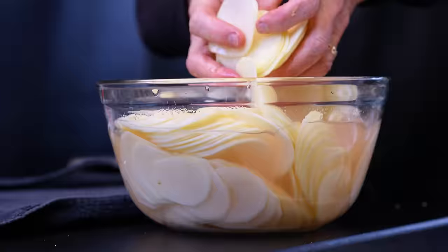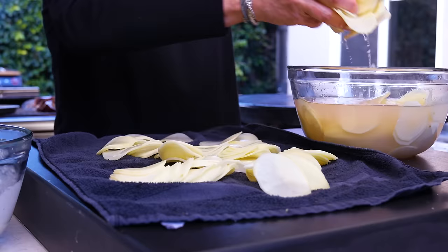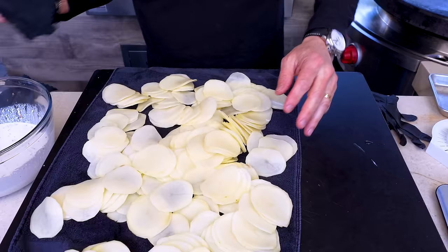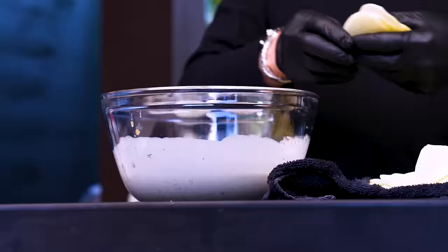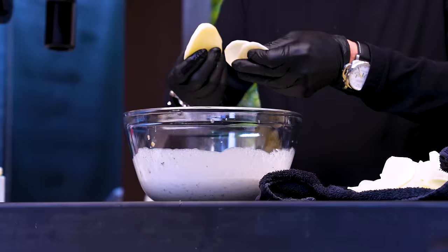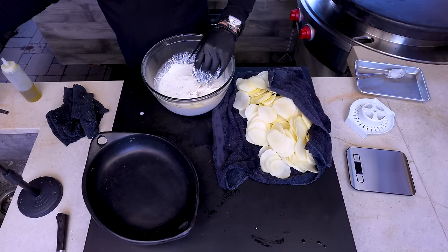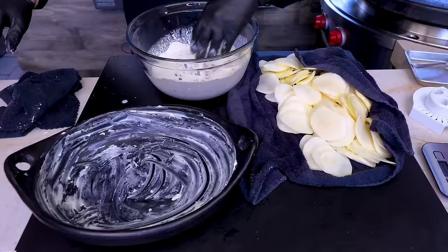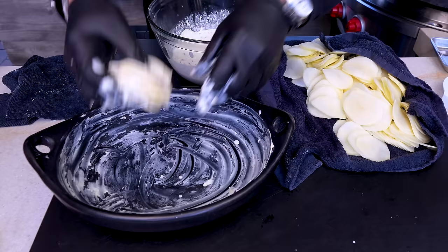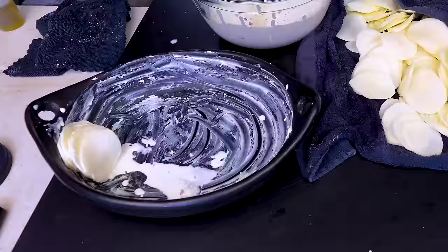Our potatoes are here and they're wet, so I'll pat them dry on a towel — moisture is fine, a lot is not. I still have a whole potato in reserve if needed. Now the dry slices go into the cheese-cream bowl so every slice gets coated. I don't want them stuck together with no sauce between them, so I'll stack them in small groups. We need to butter our baking dish, then arrange the stacks standing up around the edge of the dish, running them all the way around.